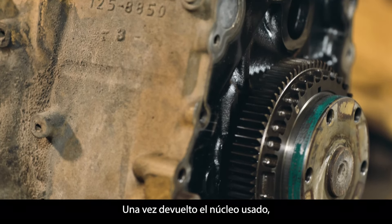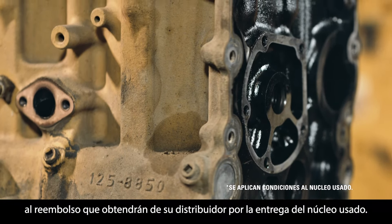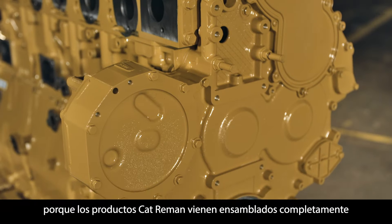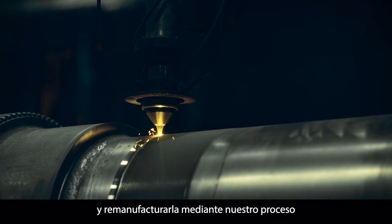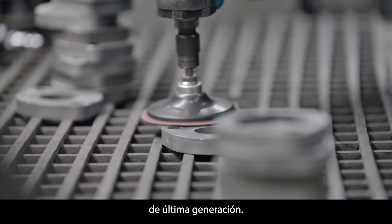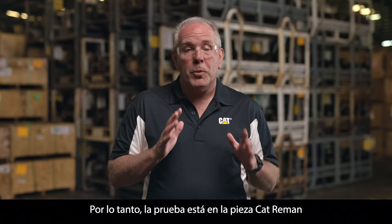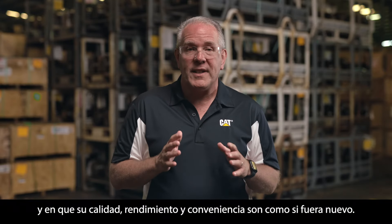After you return your used part, you're not only saving money thanks to the core deposit refund you get from your dealer, you're also saving time because the Cat Re-Man product comes fully assembled with no need for rebuilding. By salvaging and remanufacturing it through our state-of-the-art process, we've done the hard part for you — now the component just needs to be installed. So the proof is with the Cat Re-Man part and its like-new quality, performance, and convenience.